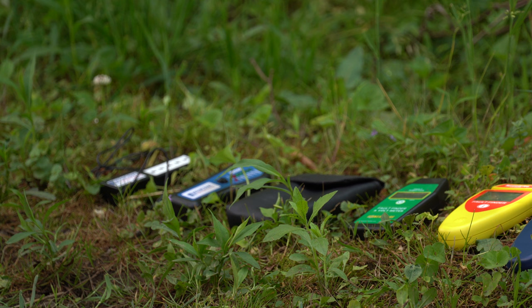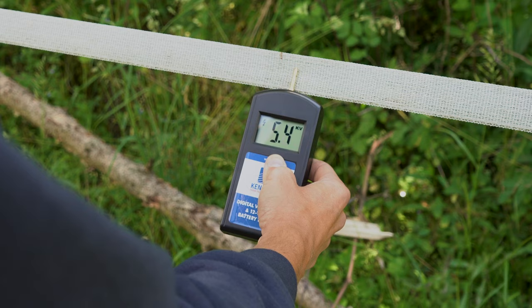To use this tester, push the probe into the ground and make contact with the fence. You can see on the digital display we're reading about 5.4, 5.3 kilovolts.